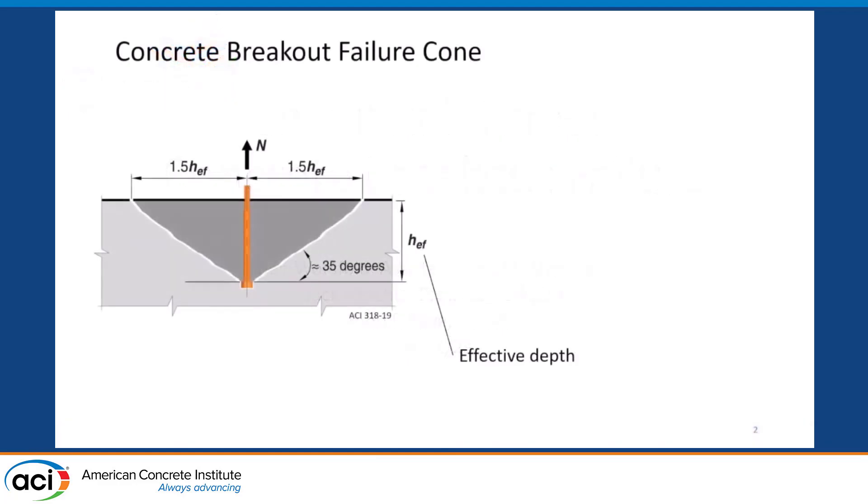Some of you might be familiar with concrete breakout failures, but if you're not, this is what it could look like. If you cast an anchor into concrete — this is a headed anchor — and you then pull on that anchor hard enough, eventually you will break the concrete and rip out a chunk of it, and it's often in the shape of a cone. This failure is sometimes called cone failure or breakout cone failure.